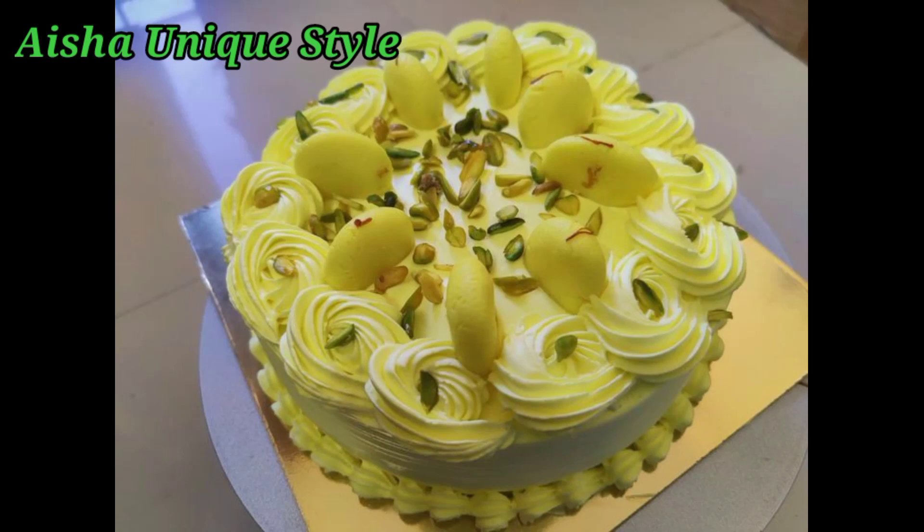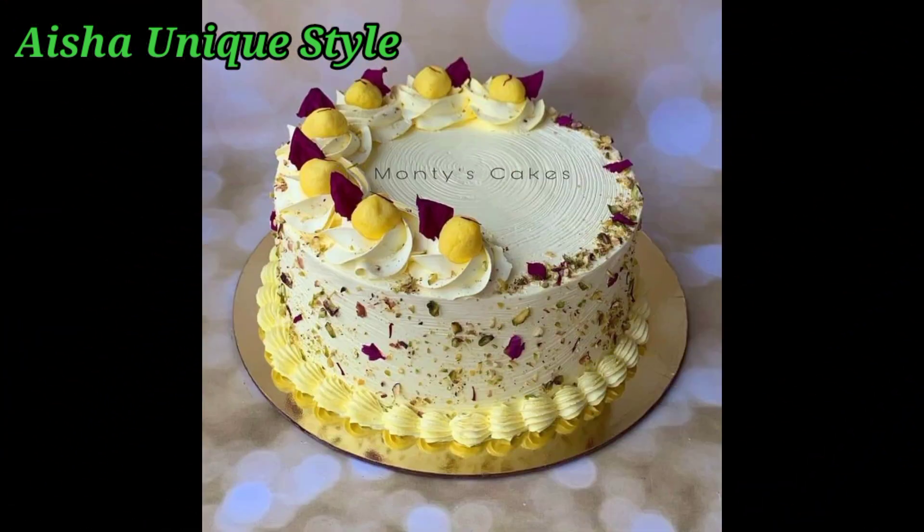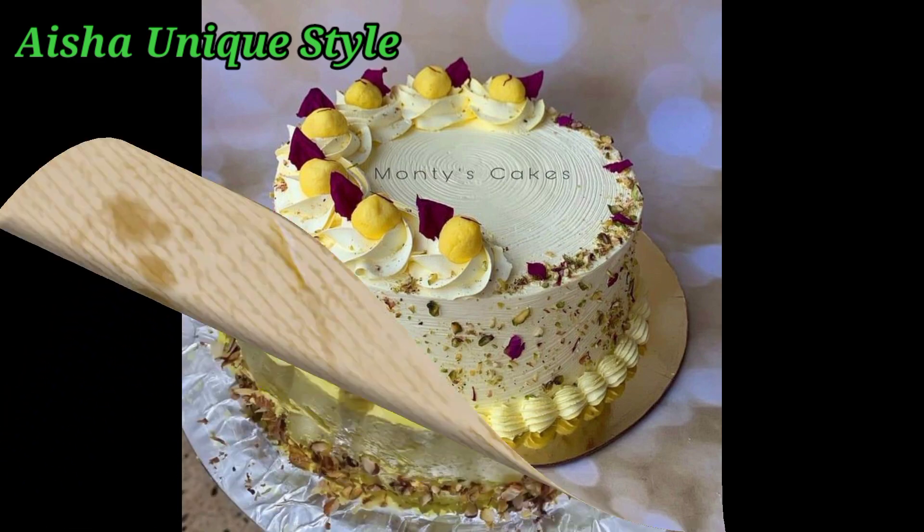Hello everyone, welcome back to my channel. Welcome to our channel, Ayesha and tell me. So guys, today's video is very special for Rasmarai lovers, friends.